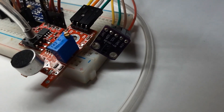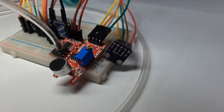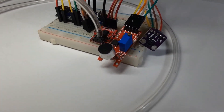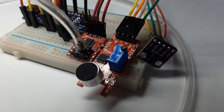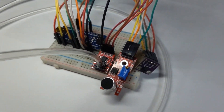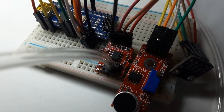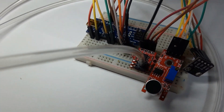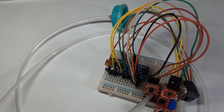We used several components to create the prototype, including an acoustic module sensor, an ESP Wi-Fi module, a pressure sensor, and heart rate and SpO2 sensors. All of these were integrated on a breadboard, but inside the pillow we tried to arrange them in separate parts so it can be more comfortable for the patient using the pillow.